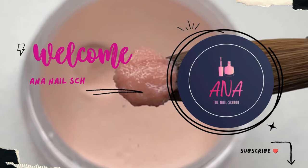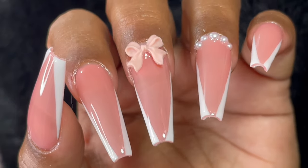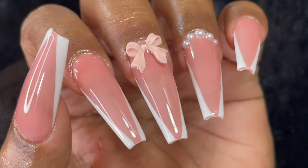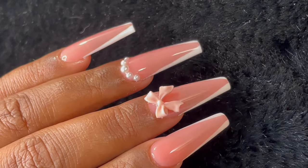Hi friends, welcome back to Ana Nail School English channel. In today's video I'm going to show you how to do soft gel tip extensions. You must have heard of brands like Apres, Gel Legs, and there are so many other brands that sell these soft gel tips. It's one of the easiest nail extension techniques out there.